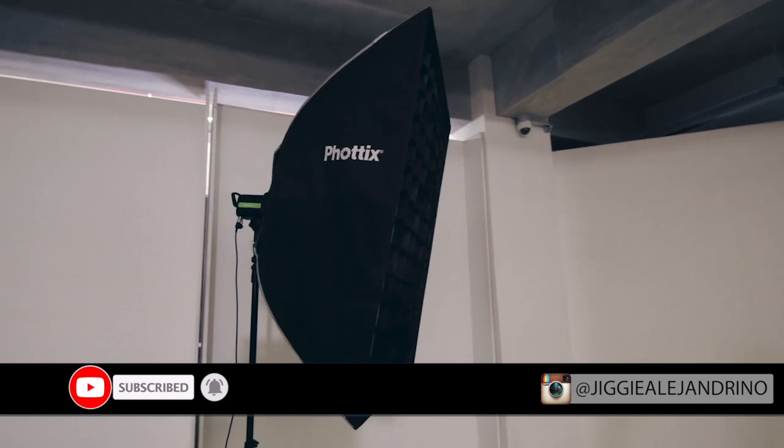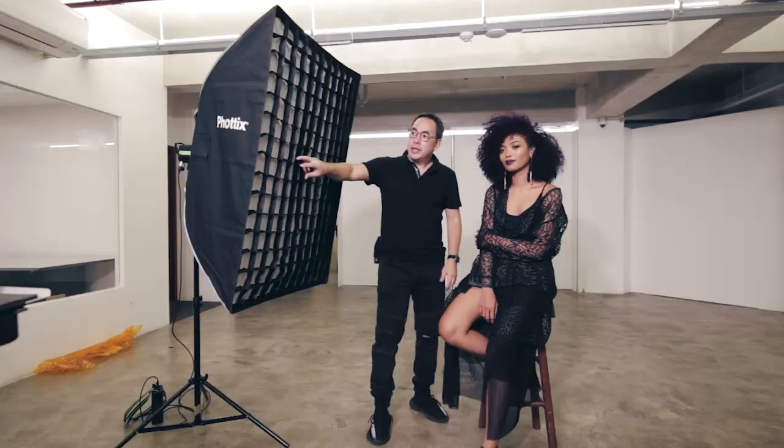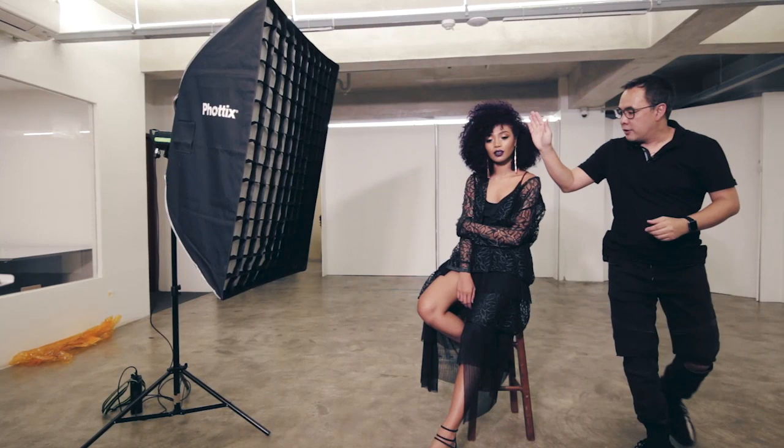Hi guys, Jiggy here again with the lovely Ina, and today we'll be playing around with the Photix softbox. We'll have the grid on it to control the spill. I chose this modifier because a softbox gives you a more defined shadow line. With the pose we're going to do — legs going here — we'll side-light her to get a nice fall-off of shadow and define the shapes and lines that we want.